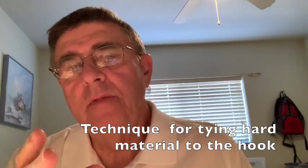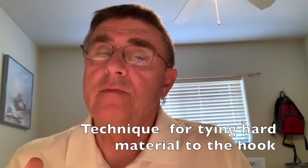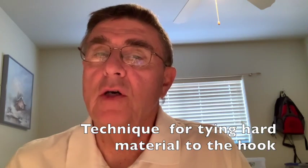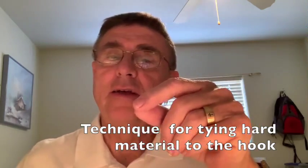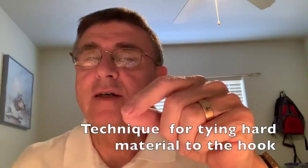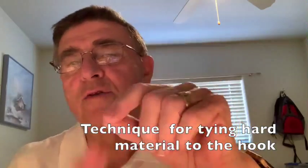In the previous video, I introduced how to attach material to the shank of the hook — soft material. When I laid it on the shank and wrapped it around, it just fell over; it was so soft I couldn't get a hold on it. Then I introduced the pinch method, where you put it between your fingers and go down, and it comes straight up a couple times. That's how you attach soft material.